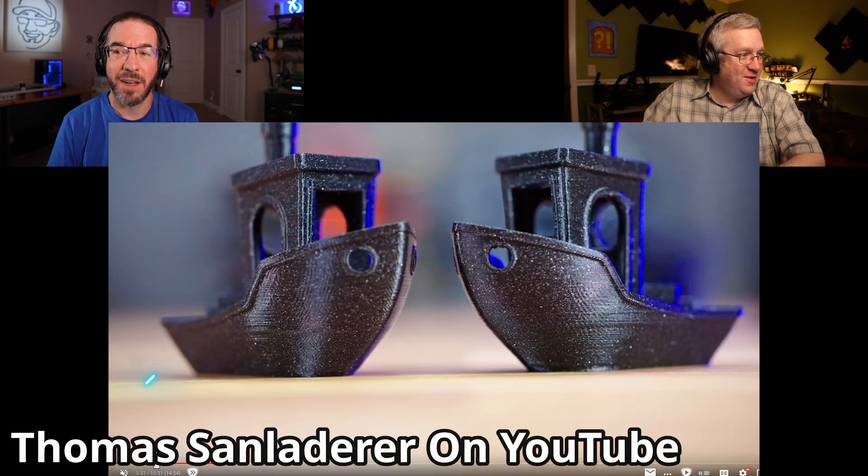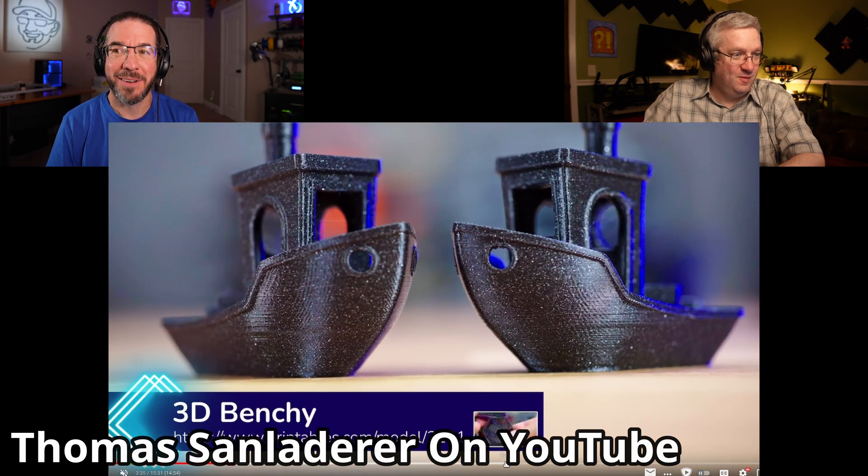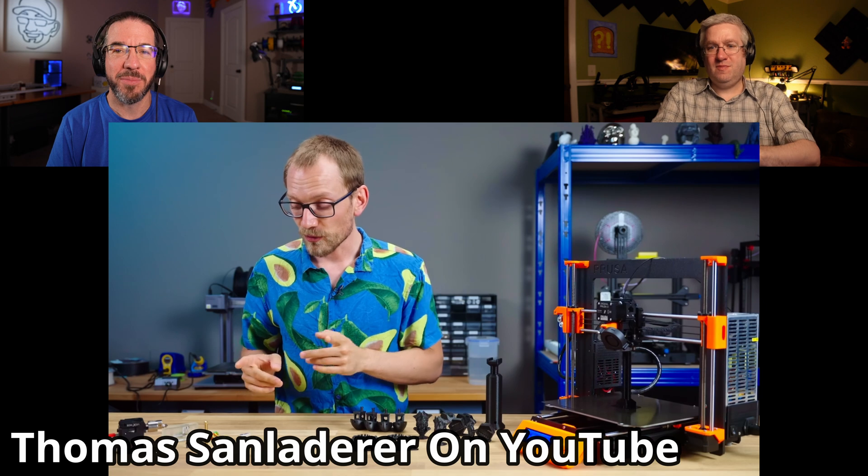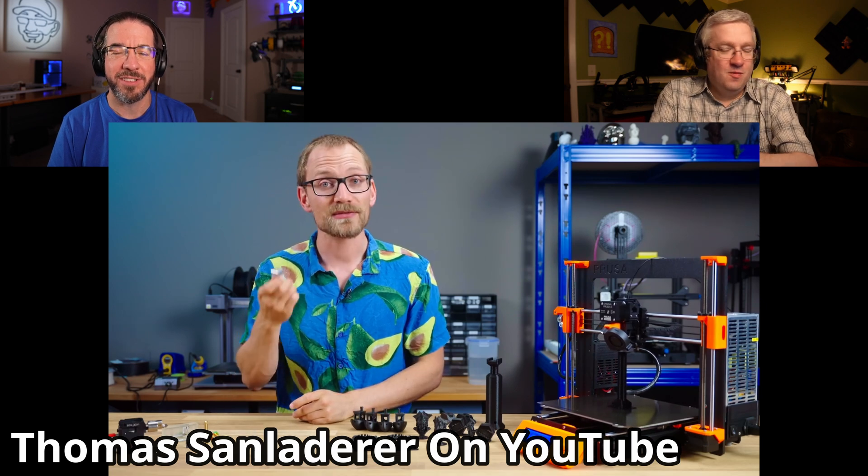Somewhere in his video he has some time comparisons, some slicer times. I remember something like — we'll put the real numbers here if I'm totally off — but it was something like sliced the old school way with a 0.4 millimeter nozzle was like two hours and 40 minutes, and it was more like an hour and a half or an hour and 50 minutes with the new way. It was a significant chunk of time faster.